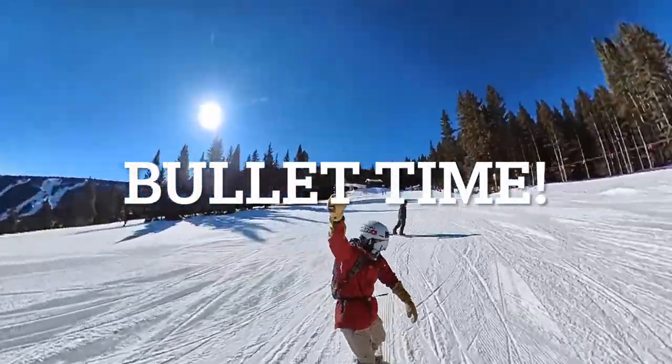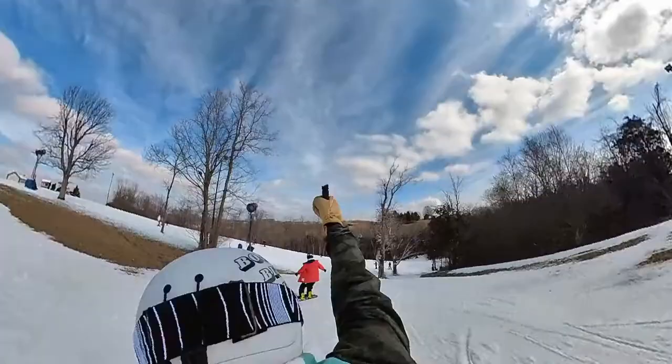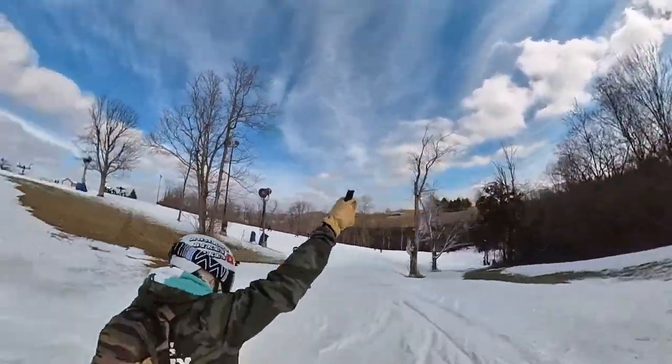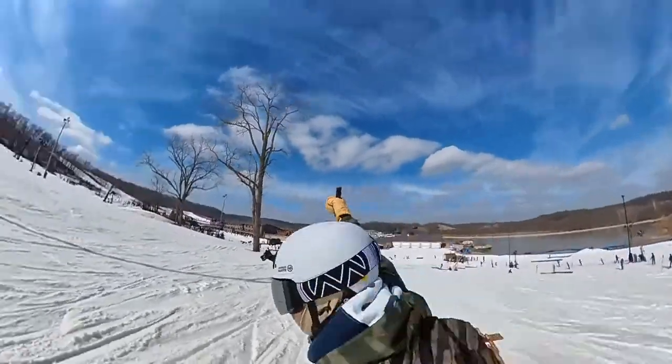First up on this list is the Insta360 Bullet Time. As I said, this is the only one on the list that is specific to Insta360 cameras — the rest work for any camera. The thing I love about this shot is it gives a really cool and unique slow-mo perspective. I think it's awesome for getting different mountaintop shots, landscapes, powder field shots, or a really cool shot of your whole group while you're riding. It's just a really fun shot to throw into your content and spice things up — something different you're not gonna see in a normal everyday action camera shot.